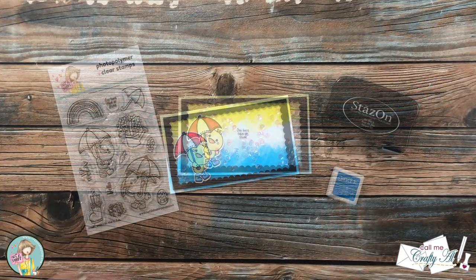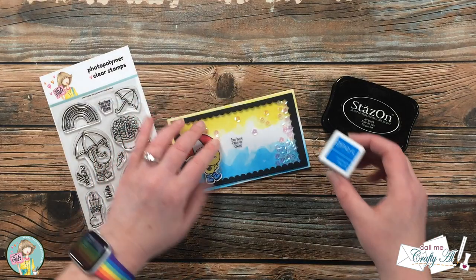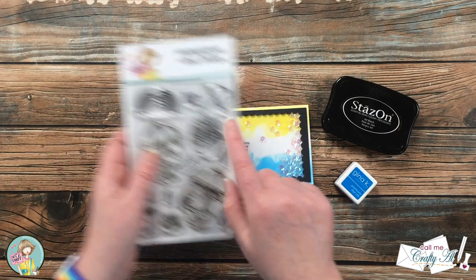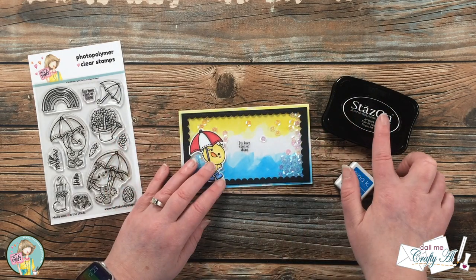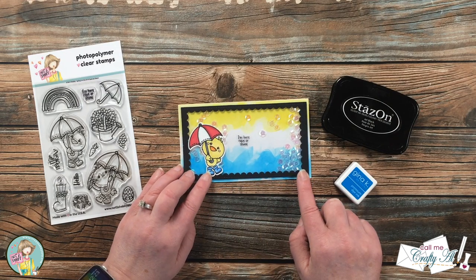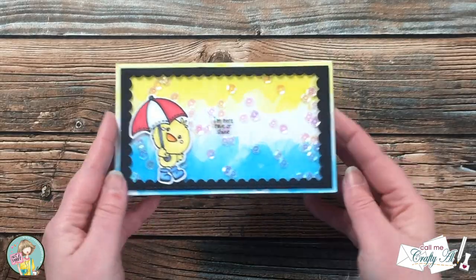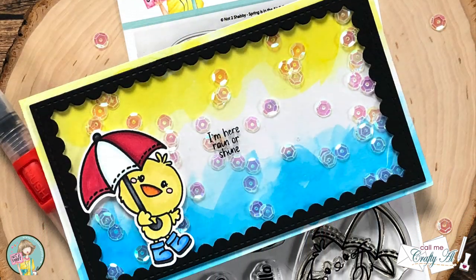At this point I thought the card front was done, so I decorated the inside — but then I realized I had not done a sentiment. Originally I had wanted to put the 'I'm Here Rain or Shine' sentiment on the front onto the watercolor piece before I put the shaker together. Since I had forgotten to do that, I very carefully used my Misti and Stazon black ink to stamp the sentiment onto the front of the clear cardstock. I definitely did not want to have to redo the whole card, but it did end up working out, and here are some close-up looks at the finished card.